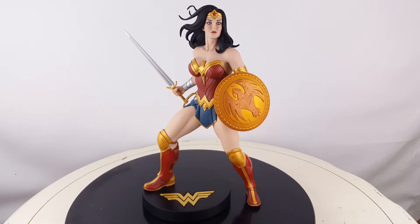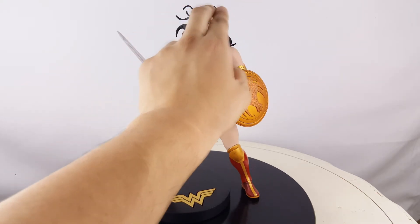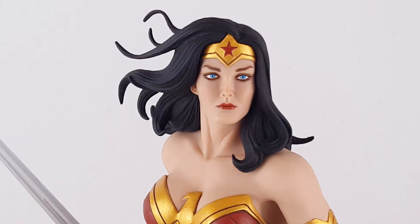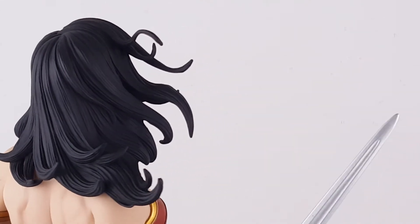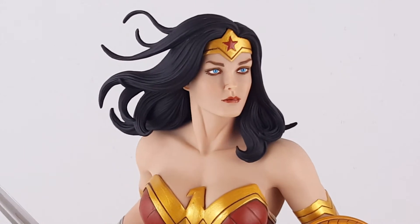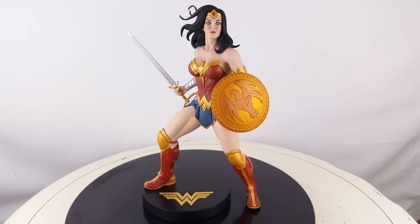Moving up to the head and face, I'm a big fan — I think it looks pretty close to the prototype. Her eyes are blue, she has red lipstick, pretty simple but accurate. I like her hair: part of it flows down one side and the wind is blowing the other side out to the left, with individual hair strands that look like they're flowing — I think that looks really cool. The tiara on top is a simple gold tiara with a red star, and the star is actually quite large, which draws your eye upward nicely.